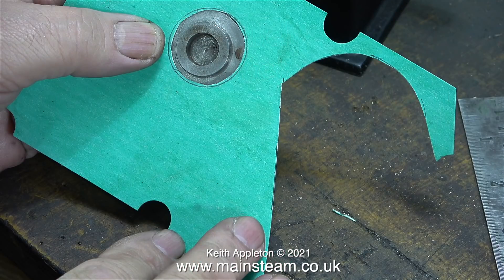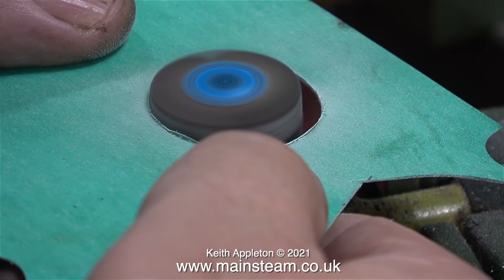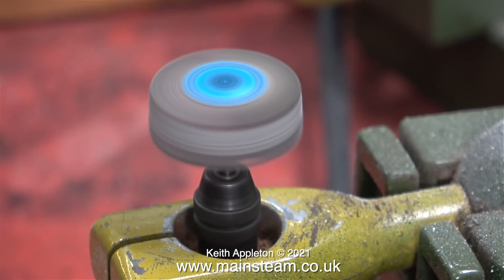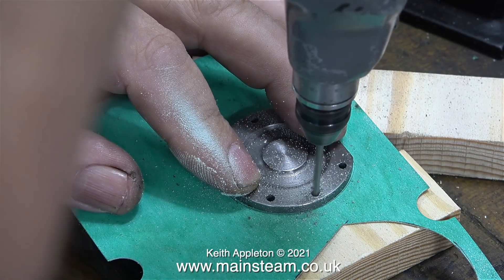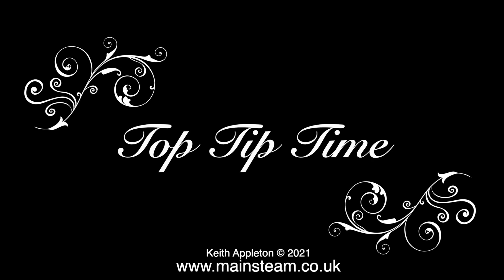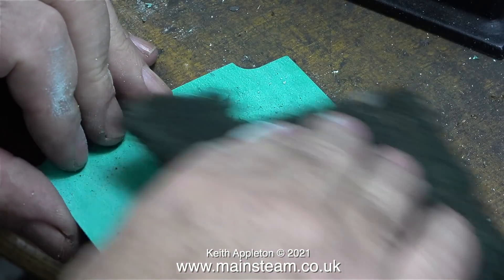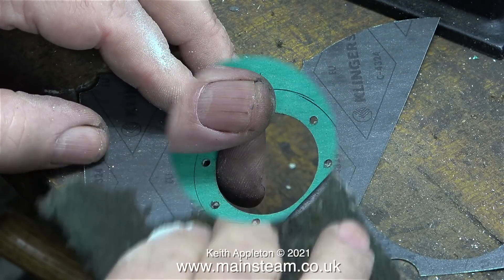I've purposely cut inside the line because I'll trim to the line using the bench-mounted Proxxon motor tool fitted with the flapper wheel. At 80 grit this is a coarse flapper wheel and it removes material very quickly. A test fit shows it's still slightly tight, but with just a touch on the flapper wheel it's now a perfect fit on the register of the cylinder cover. As before, I'm using two pieces of wood for support while I drill the holes through the gasket material. To finish off the gasket and remove any rough edges, I use a piece of Scotch-Brite on one side and then the other, which removes any surplus material and gives a perfect gasket.